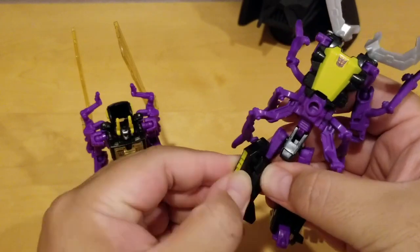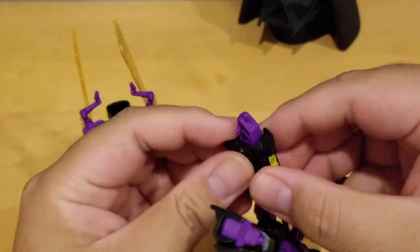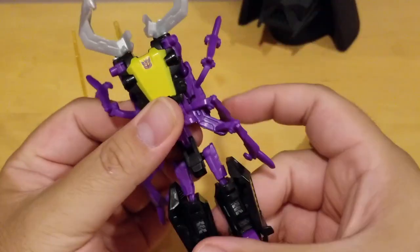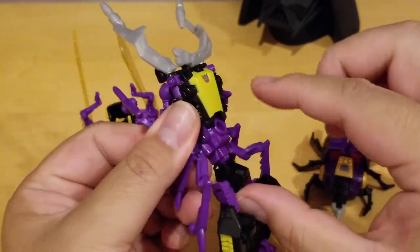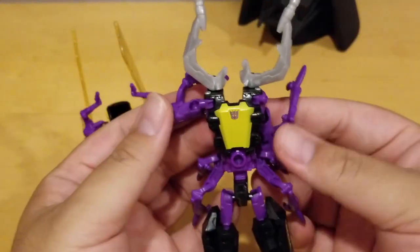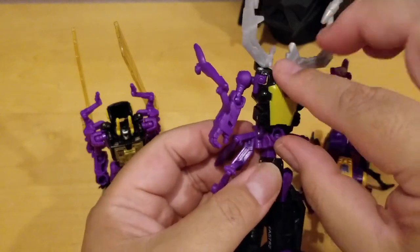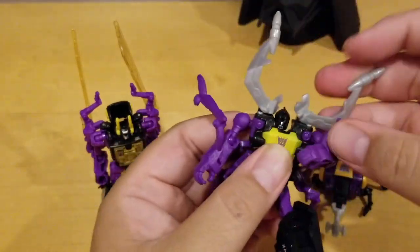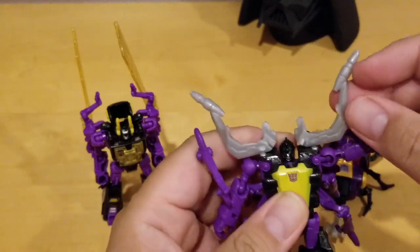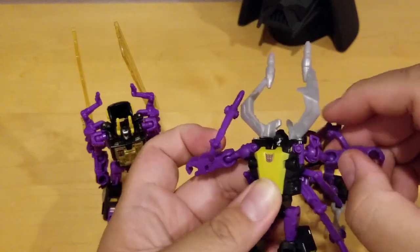Do the same on the other side — you pull it to the side, the foot is out, and you push this part up. So that forms his lower half. His arms are tucked on the bottom, so you pull his arm out, then pull his body down — pull out and down — to reveal his head. His articulation is pretty much similar to Kickback, but there's stuff in the way. He has a 360-degree spin on his arm.